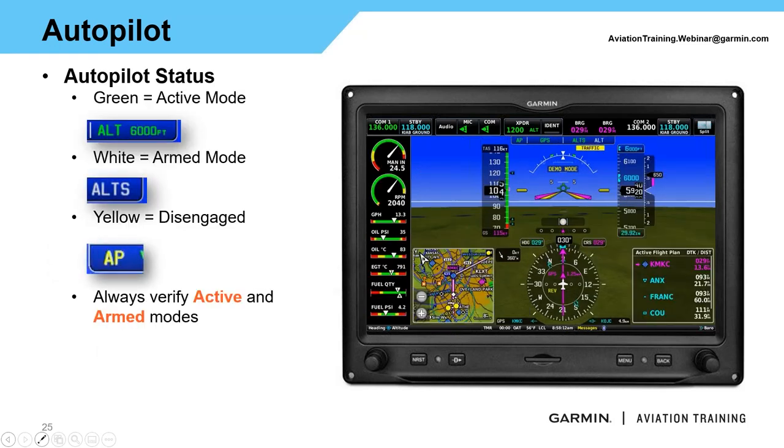G3X follows standard Garmin color logic. Anything in green is an active mode — what your autopilot is currently doing. Anything in white is an armed mode such as ALTS — we're waiting to get there. If you see anything in yellow, something has disengaged or a mode has dropped; for example, manually changing your CDI source will cause GPS to flash before dropping into roll mode. If you manually disconnect the autopilot, AP will flash in yellow. A red AP means an abnormal autopilot disconnect — the system will give oral and audio alerts until you acknowledge by pressing AP or the autopilot disconnect.